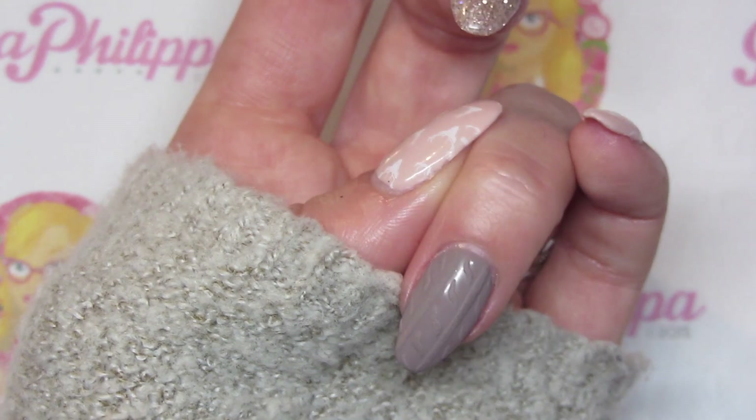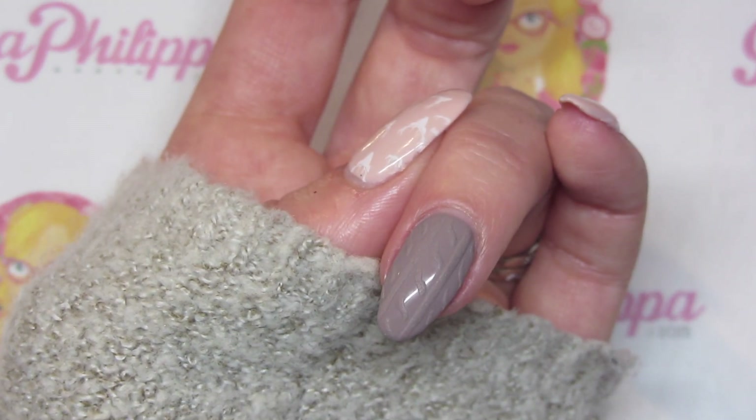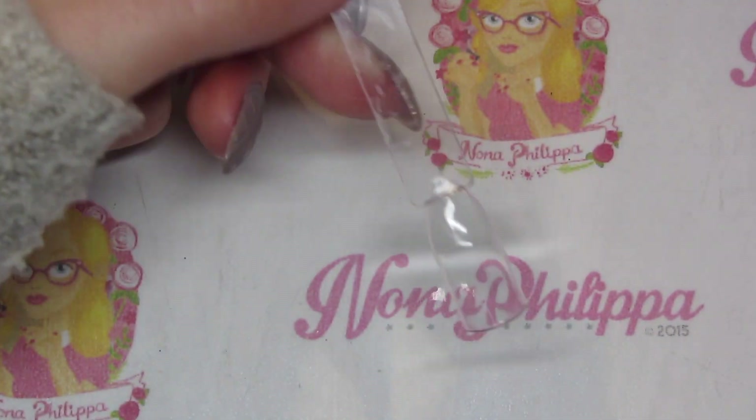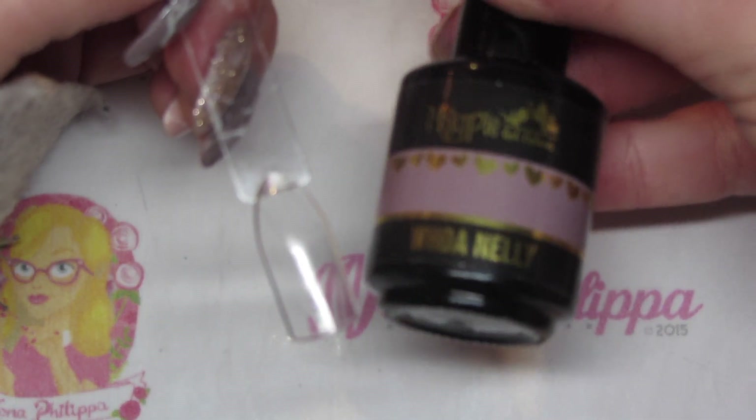It's a very similar technique to the velveteen roses but I would actually say this is a little bit easier than the roses. It's awesome for autumn and winter and can be done in so many different colors. I'm just going to be showing you on a nail pop today.